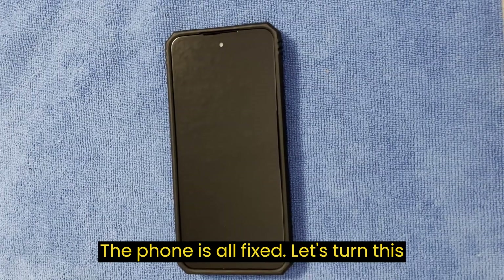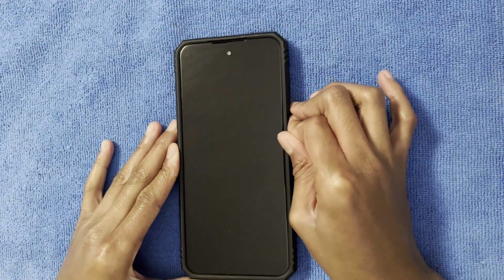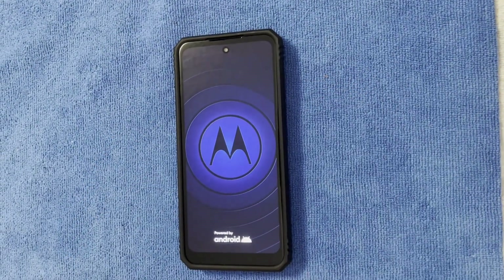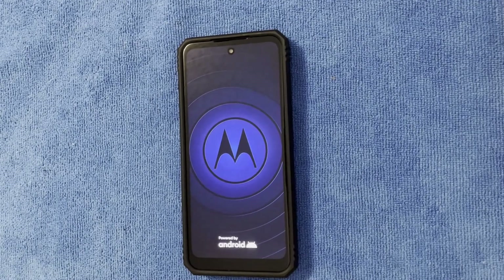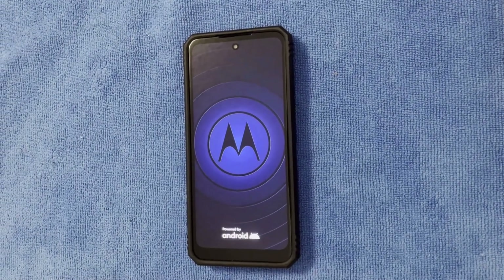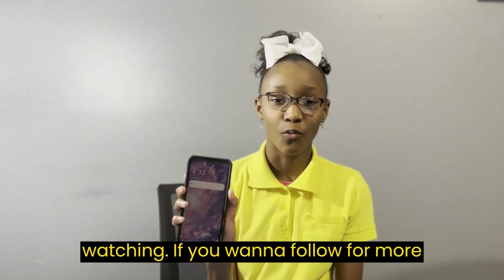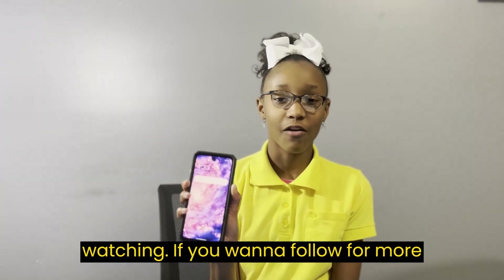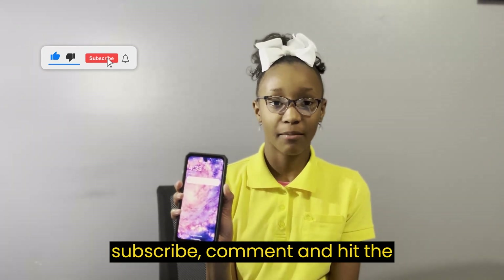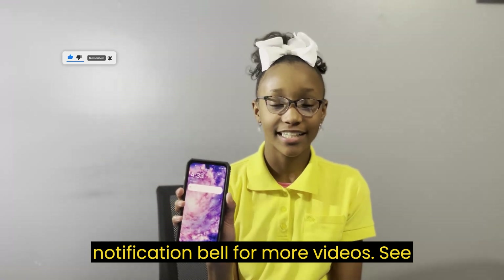The phone is all fixed. Let's turn this baby on. Yay! The replacement was successful. Thank you for watching. If you want to follow for more videos, be sure to like, subscribe, comment, and hit the notification bell for more videos. See you next time.